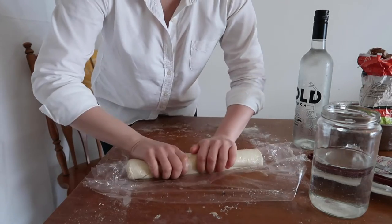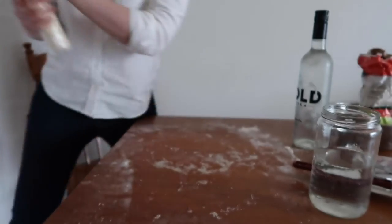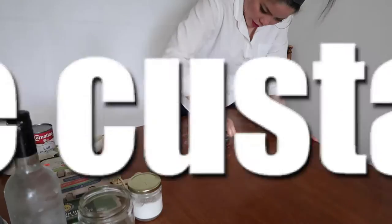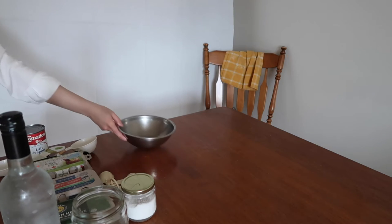Cover the resulting cylinder in some sort of wrap and leave it in the fridge for two hours. Meanwhile, clean your working surface as we're about to prepare the custard.